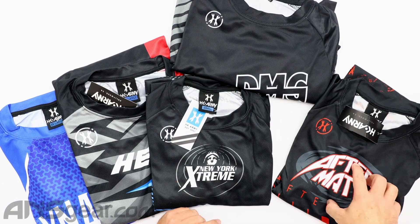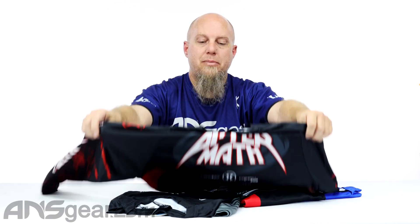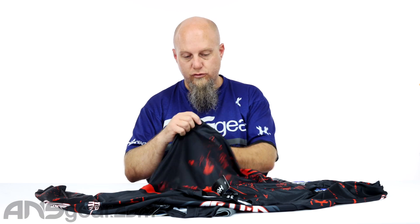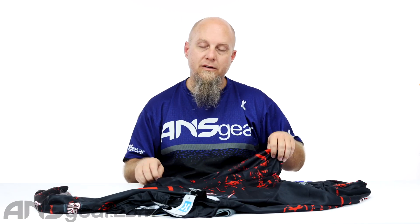So we've got Aftermath, Damage, New York Extreme, Heat, and Dynasty. We're going to open all five up so you guys can see. They are practice jerseys, so there isn't any padding in them or anything like that. Just regular jersey material — nothing super fancy. No padding, no special mesh areas for air transfer or anything like that. It's just a straightforward practice jersey.